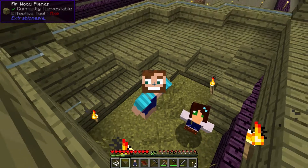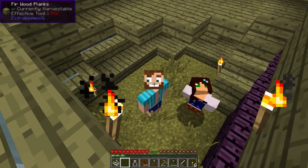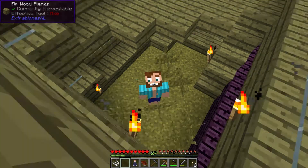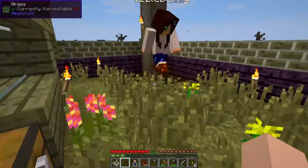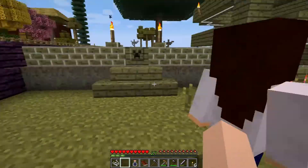Hi guys. This is Izzleberry. And this is Mattbrush. Hey, guys. Hi. Utah. Utah, Utah. Okay, so I just fell in the pond. This is our chicken coop.